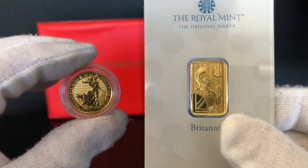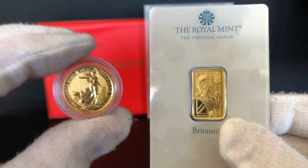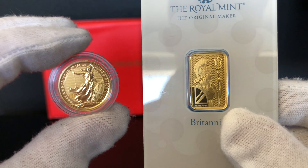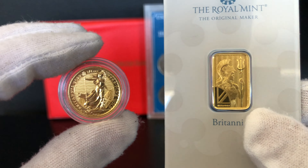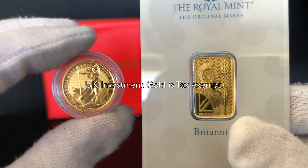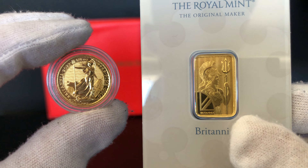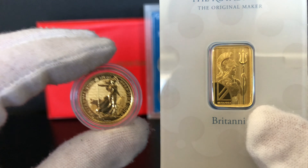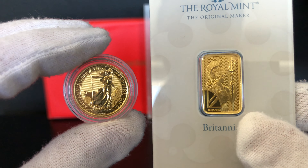There is a slight difference in value but also a slight difference in weight content. The good thing about gold is when you purchase either of these you do not pay any VAT, because in the United Kingdom gold investment bullion purchases are VAT exempt, unlike silver which has a 20% VAT premium on top.